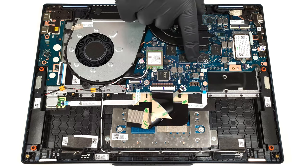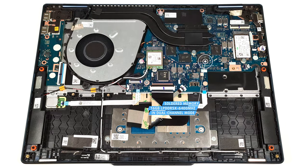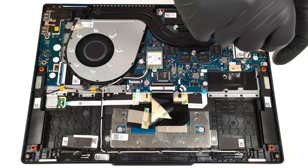All devices are configured with soldered 16GB of LPDDR5X 6400MHz RAM in dual-channel mode. For storage upgrades, you get just one M.2 slot for 2242 Gen4 SSDs.